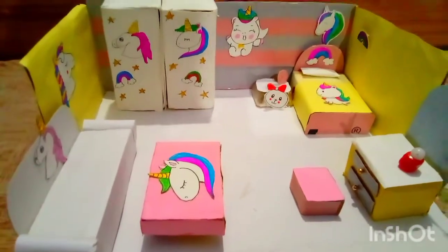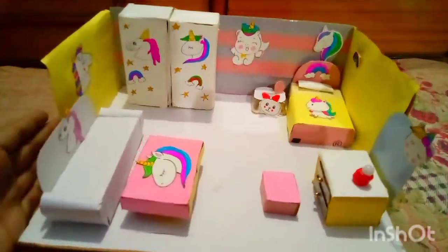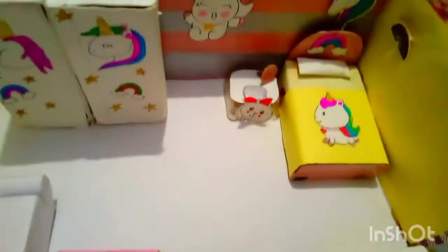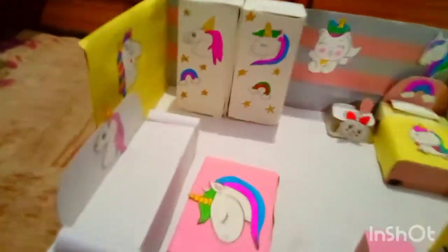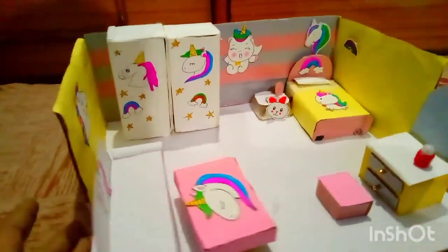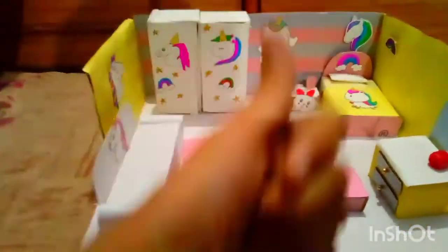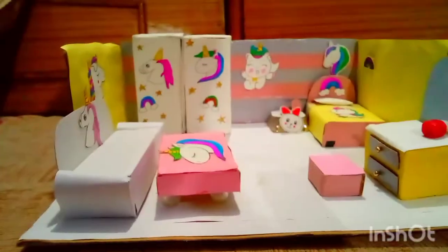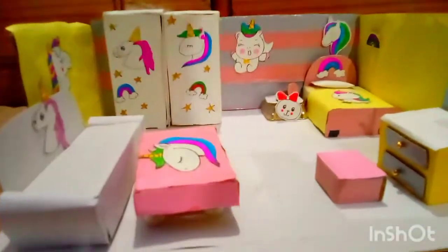How did you like this video today? Please comment and tell me. This is a small miniature house and it looks very nice. I have made it from a shoe box — I cut it from the top. If you like this video, please subscribe to my channel and press the bell icon. See you in my next video.